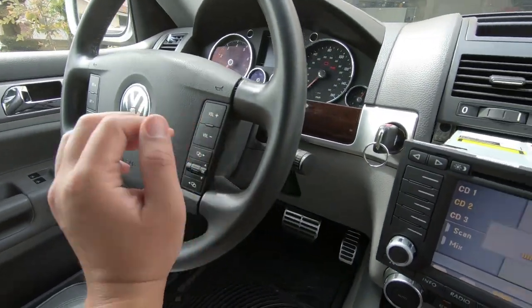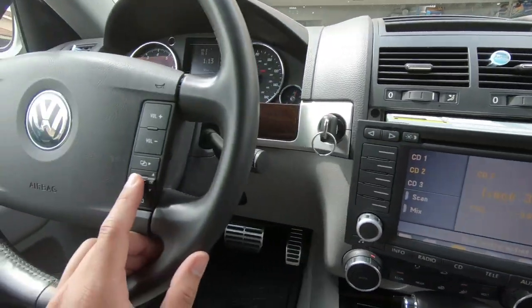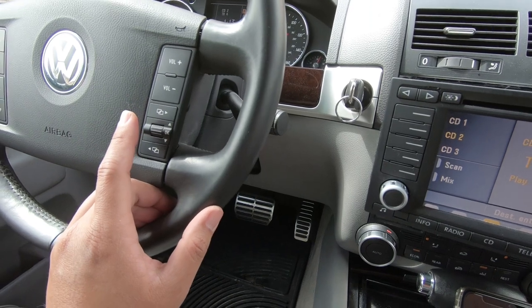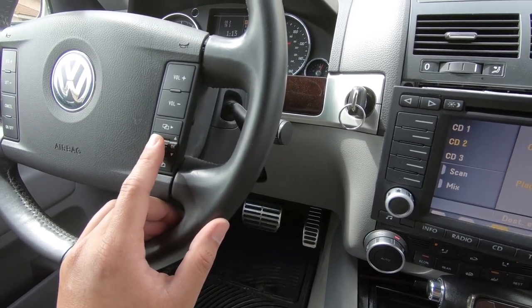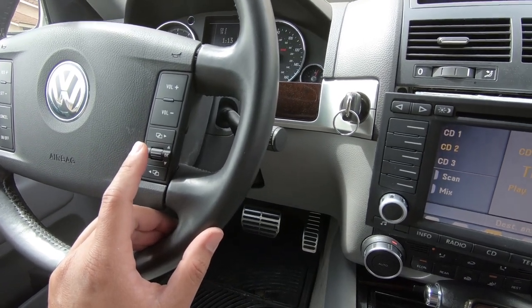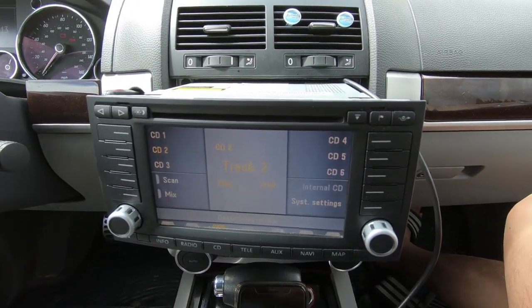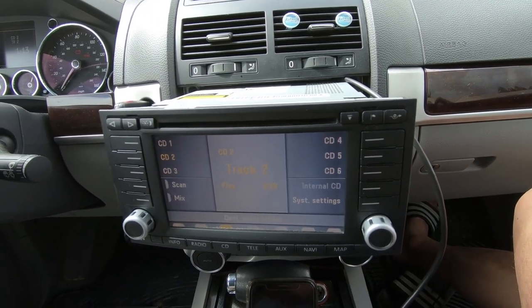The Bluetooth is working really well. With the key on, you can adjust the volume from the steering wheel, and you can also skip tracks. Scrolling up goes to the next song; scrolling back goes to the previous track. It works exactly like the CD changer — that's a pretty cool feature.